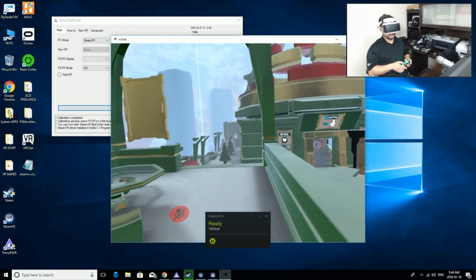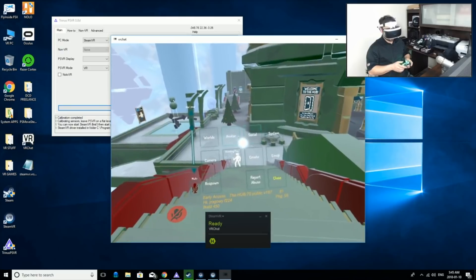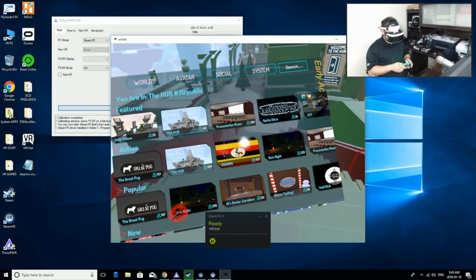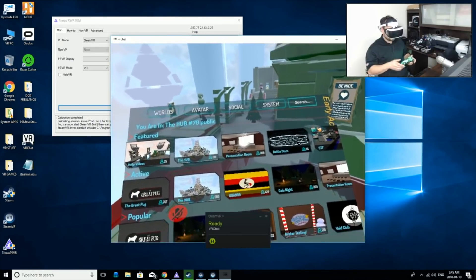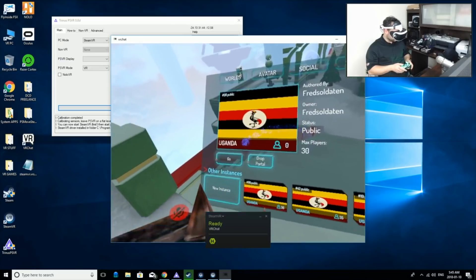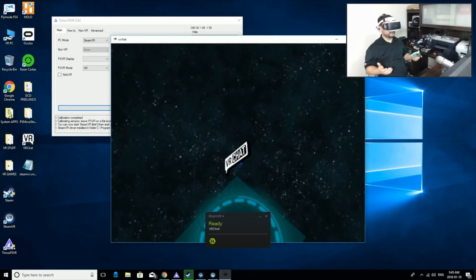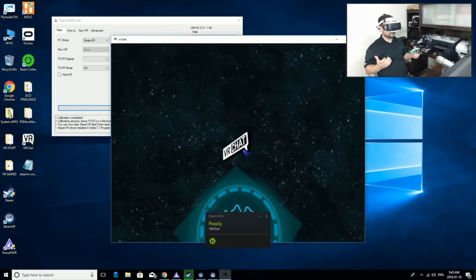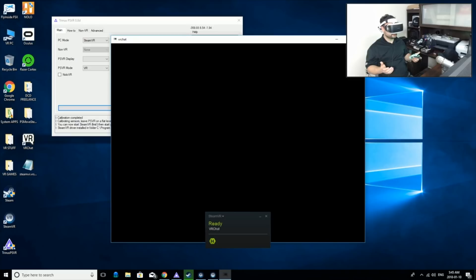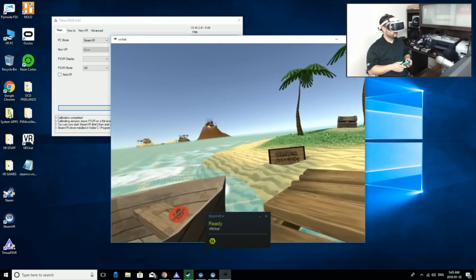People are probably wondering about the Uganda map. I go to Worlds, search Uganda — it's one of the most popular ones. You can see there are all sorts of different worlds, and that's what really makes this game awesome: all these different experiences you can have with people. If you're looking to get into VR, this is a great social experience — get all your friends on their VR headsets and play together, because that's really how it's meant to be played.